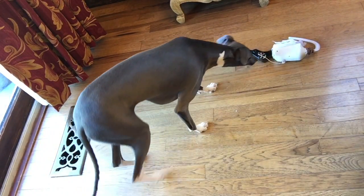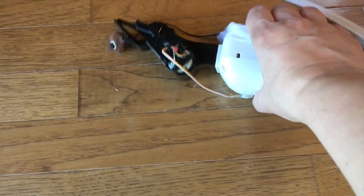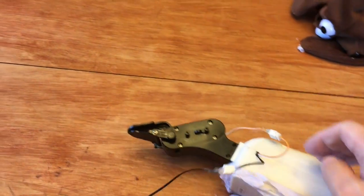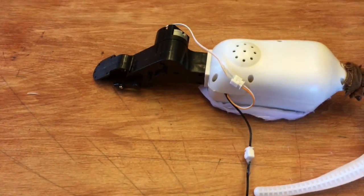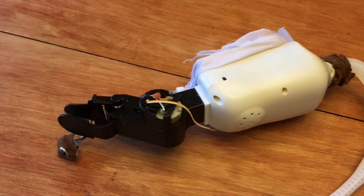Does it still work? Uh oh. We may have broken him. Let me try batteries here. Looks like he's got the hiccups. Our issue here is this connection, I believe. Something happened.